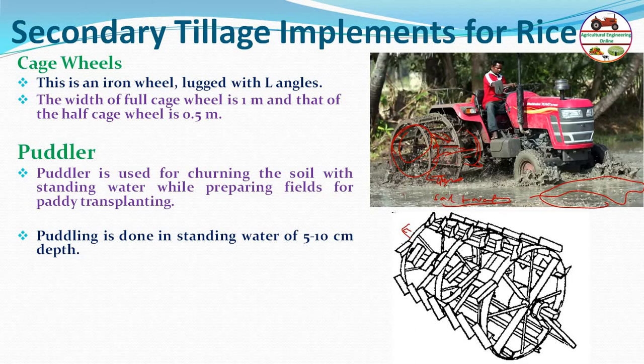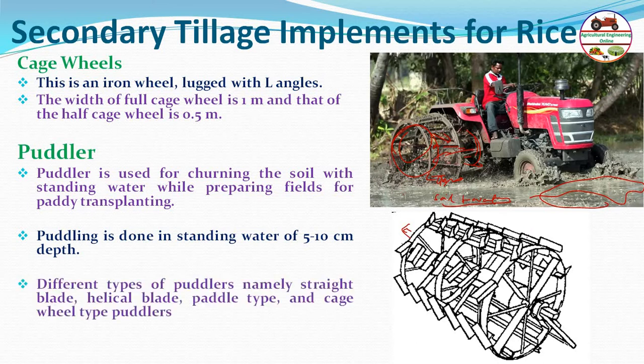Puddling is generally done with standing water on the field at around 5 to 10 centimeters depth. Different types of puddlers — straight blade, helical blade, pedal type, and cage wheel type — are used as active tillage tools, with power taken from the PTO.